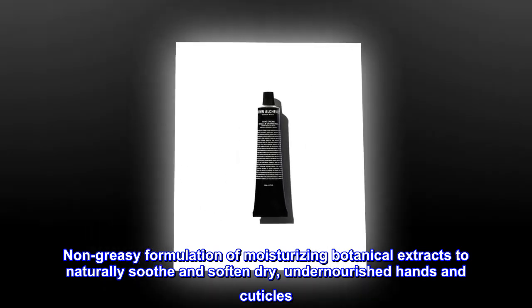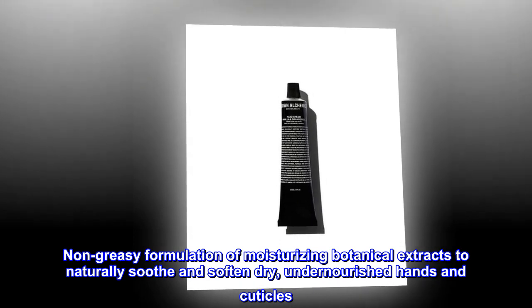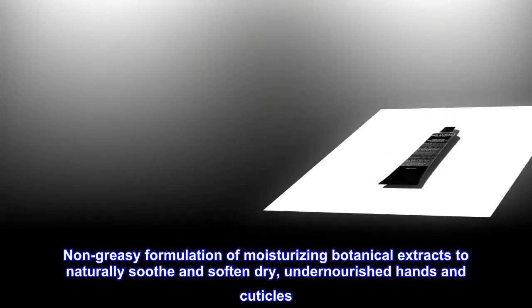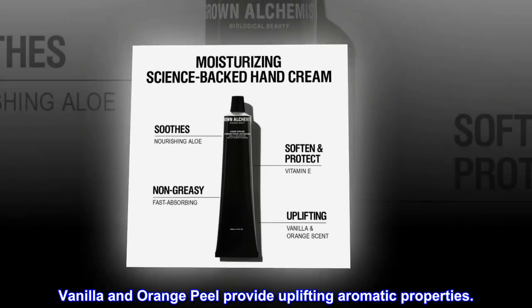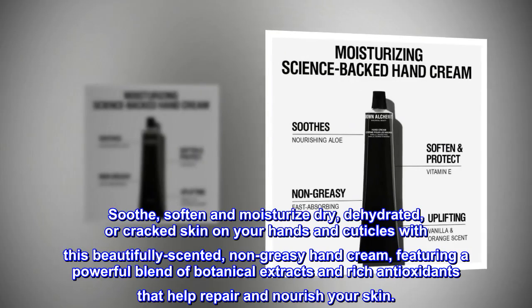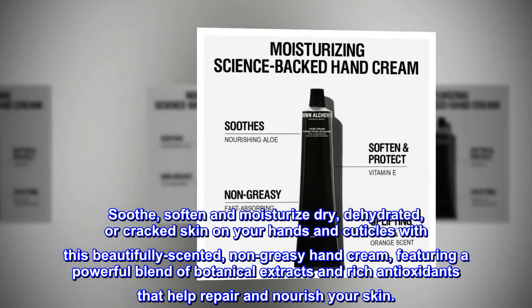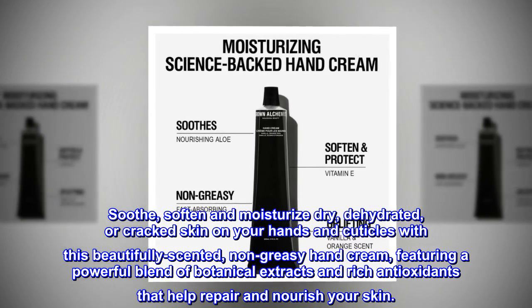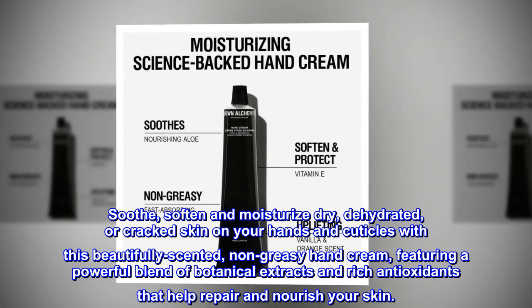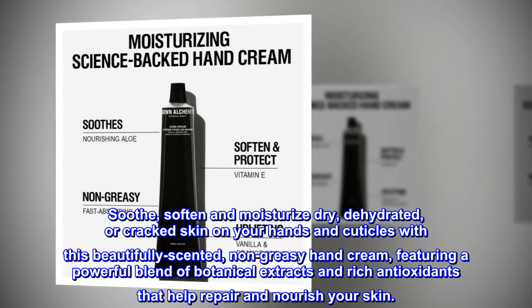Non-greasy formulation of moisturizing botanical extracts to naturally soothe and soften dry, undernourished hands and cuticles. Vanilla and orange peel provide uplifting aromatic properties. Soothe, soften and moisturize dry, dehydrated, or cracked skin on your hands and cuticles with this beautifully scented, non-greasy hand cream, featuring a powerful blend of botanical extracts and rich antioxidants that help repair and nourish your skin.